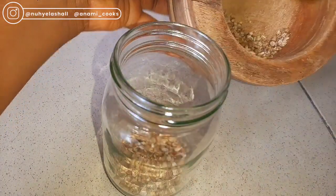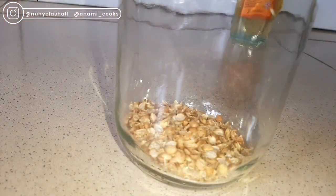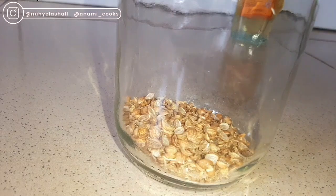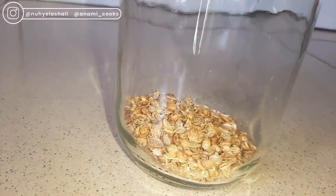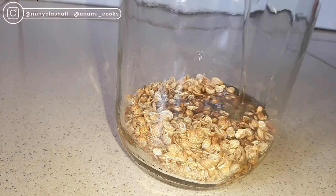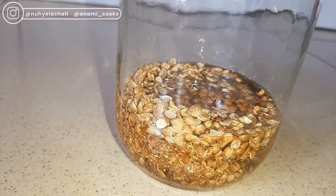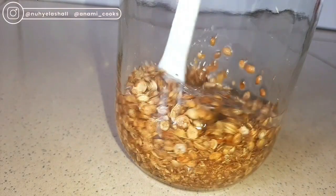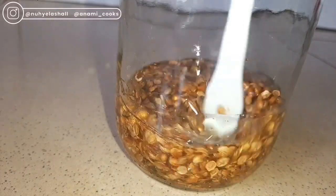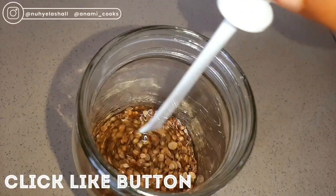Once I've crushed the coriander seeds, I'm going to add them into my glass jar. And then I'm going to add my almond oil. Almond oil on its own is rich in vitamin E, which can help your hair and your skin. It is also a great moisturizer for dry skin, and it is very good for hair loss and dandruff.